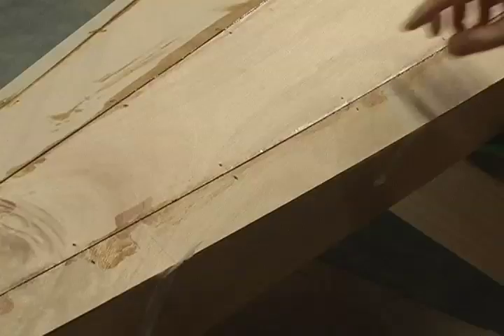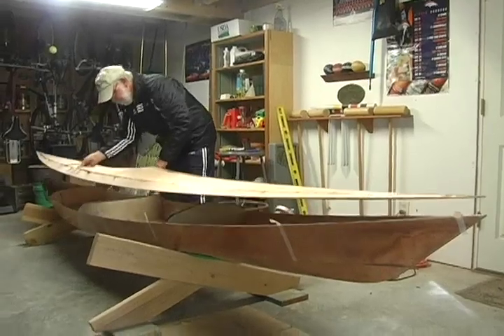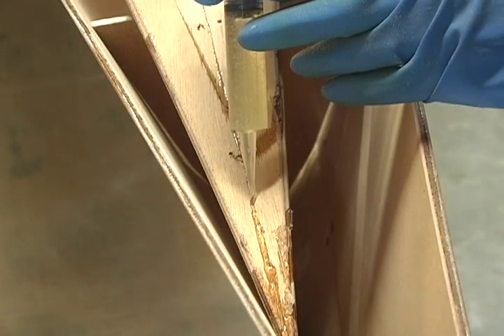Remove the deck, leaving the strapping tape on the sides of the boat. Turn the deck over and fill the underside of the deck seams with epoxy.